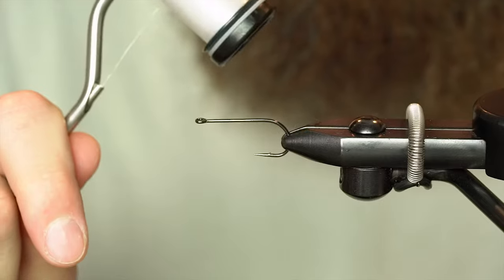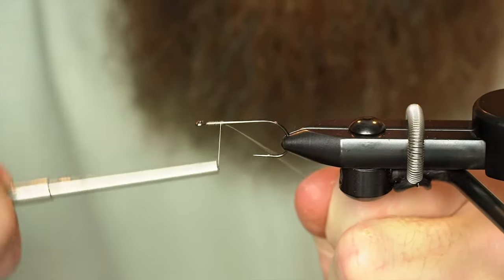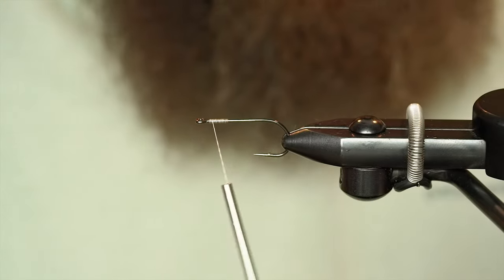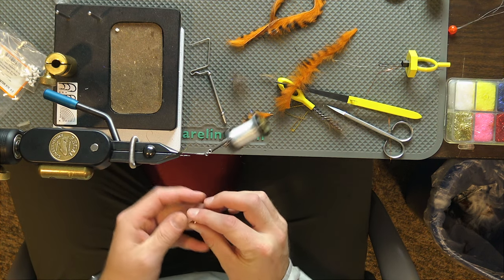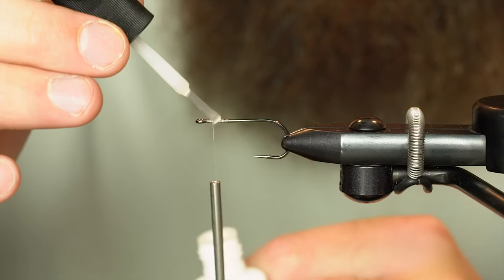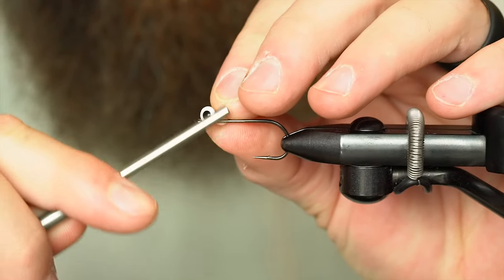We've got some 100 Nano-Silk in white. We're just going to lay down a little bit of thread to make a nice spot to tie in some dumbbell eyes — today we're just going to do white. Typically tied with pupilled dumbbell eyes, but I think the fish won't be too critical of whether or not you have two circles instead of one. Lay down just a little bit of zap and tie these dumbbell eyes right onto the top.